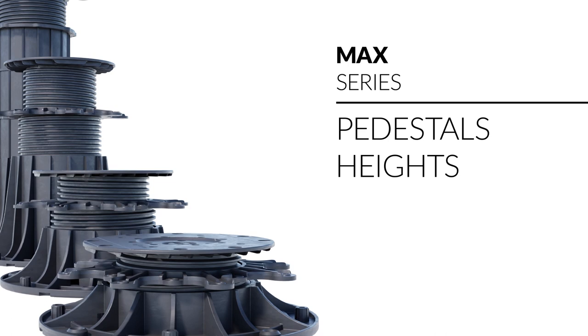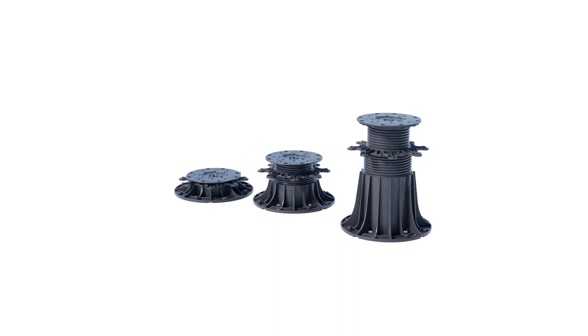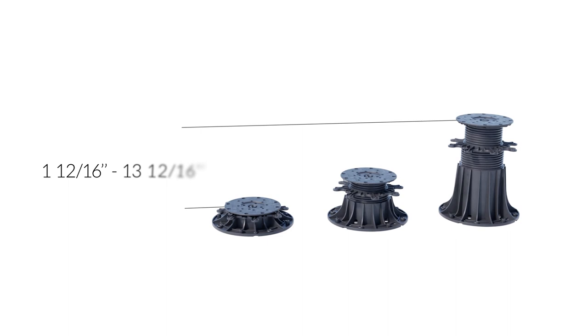Only three heights of pedestals are sufficient to achieve a range of heights from 1-12/16 inch to 13-12/16 inches. This allows for easy determination of the number of pedestals required for the raised terrace project.